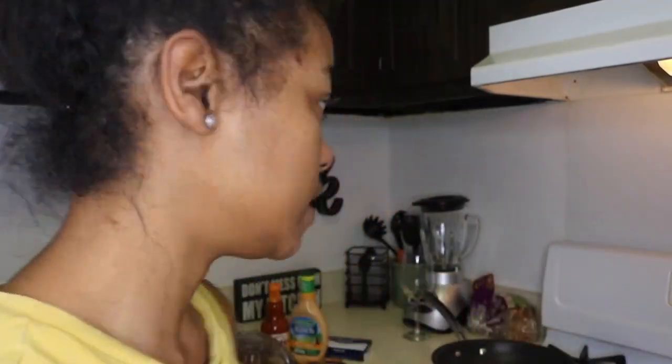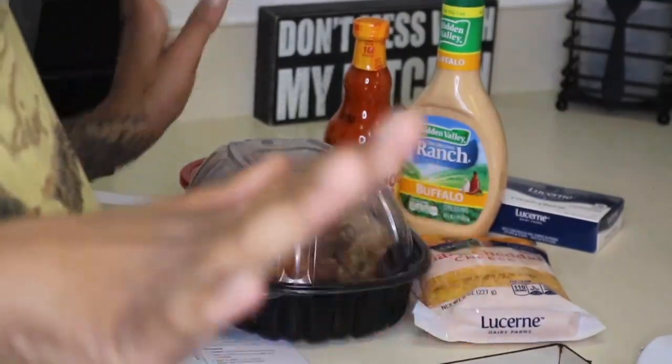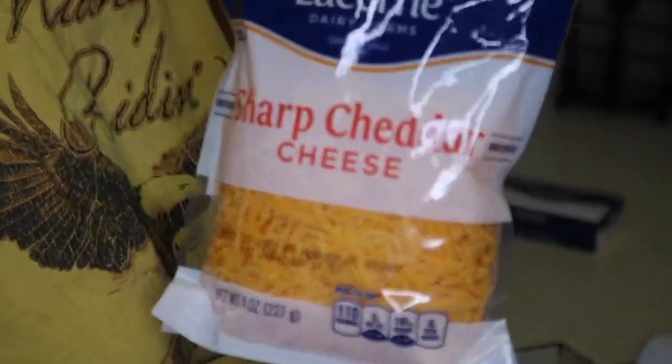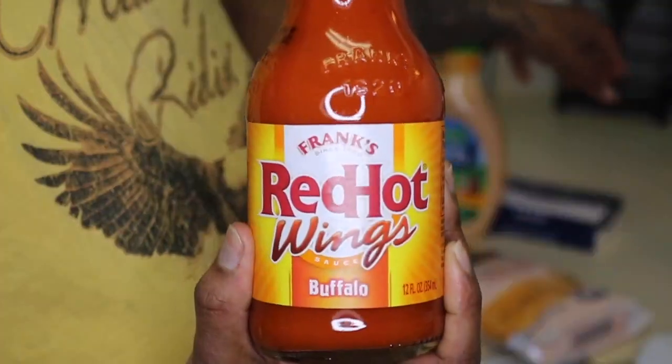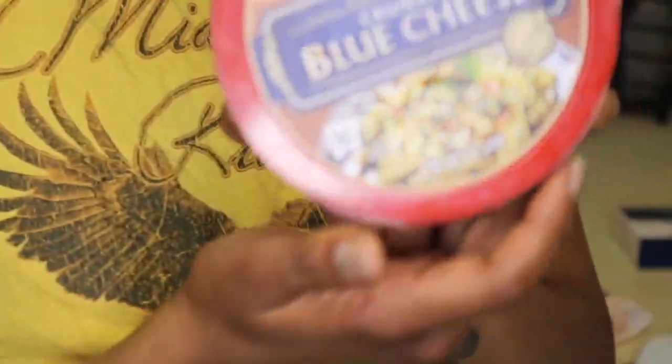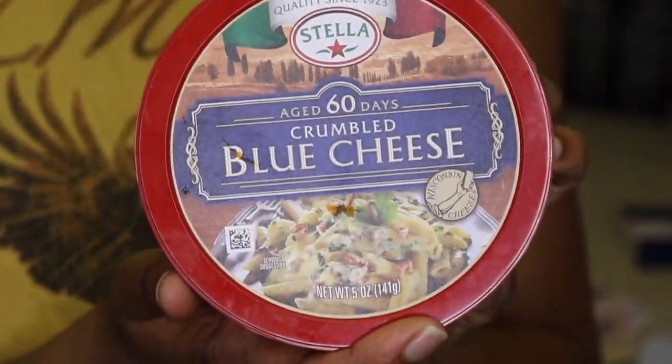Okay guys, so now we're in the kitchen and I'm about to show you how to make this buffalo chicken dip — it's super easy, let's get into it. So first I want to show you guys my ingredients: I'm using a whole chicken, cheddar cheese, some buffalo wing sauce, buffalo ranch, cream cheese, and some blue cheese.